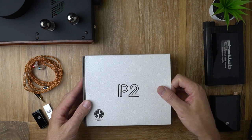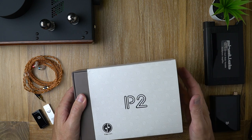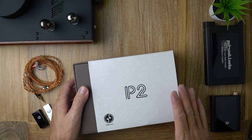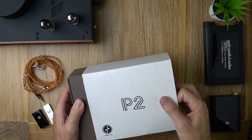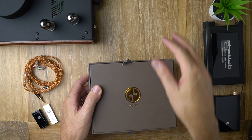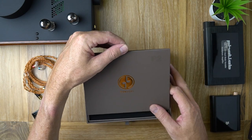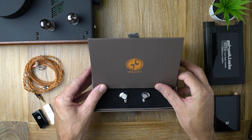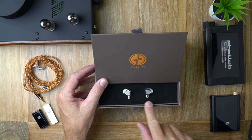Of course you've got your cardboard sleeve on the outside with P2 on it — that's pretty obvious. Inside you get this cool little box here, and if you slide the top back, that reveals the little P2 goodness inside.